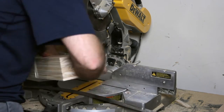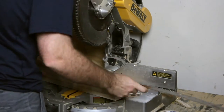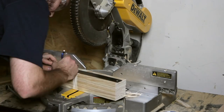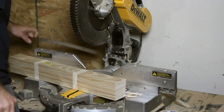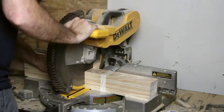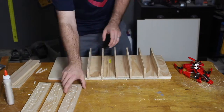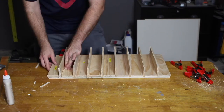After the main part of the cabinet was assembled, I moved on to the doors and started by cutting each of the slats that would serve as a fake drawer on the face of the doors. By taping all the boards together it was easier to cut all the pieces at once and make sure they're all the exact same length. Then I glued and clamped the slats to the piece of plywood that was cut to the right size for the door.